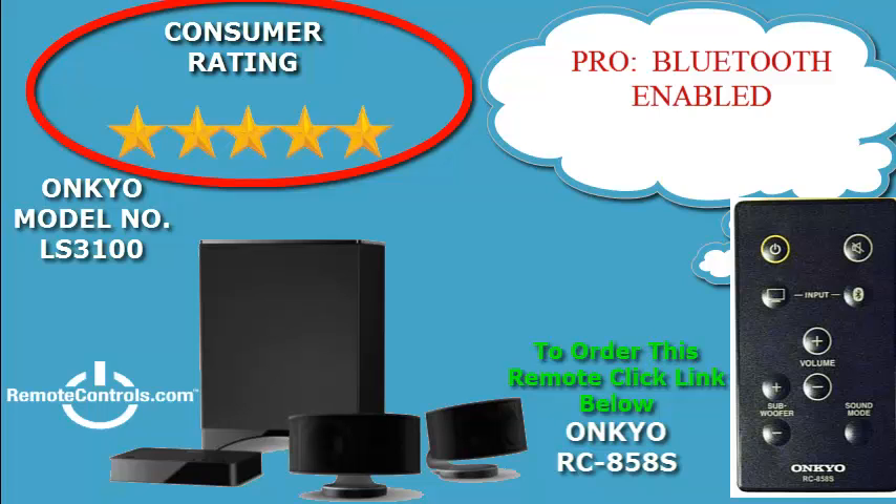The level of bass via the subwoofer can be controlled from the included remote, where you can set the bass levels and sound mode. Being Bluetooth enabled is a great feature that will allow you to stream your favorite tunes from your smartphone,